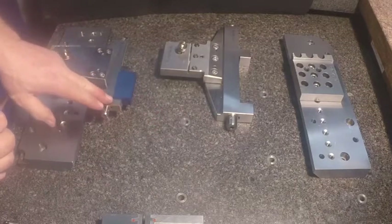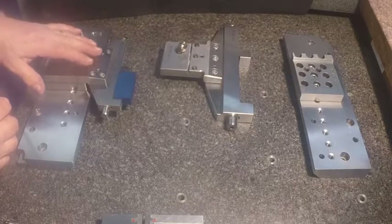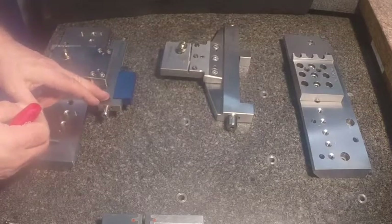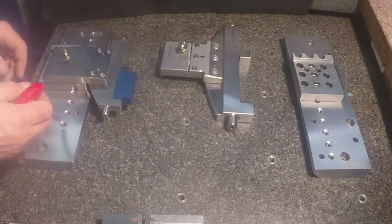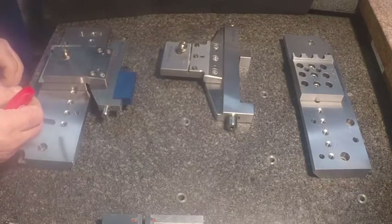Because of the solid stationary jaw, some customers are able to use a solid adapter. Because of the solid stationary jaw being ground square, you've got truer referencing — you may be able to do without leveling requirements. So we also offer solid adapters.